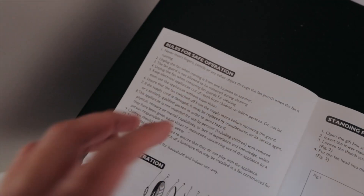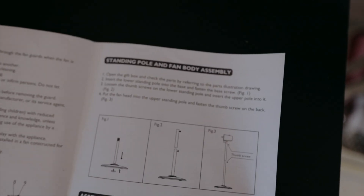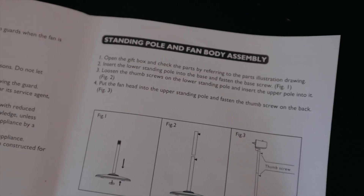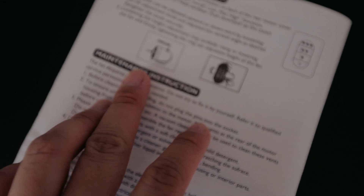Rules for safe operation, there's parts — there is standing pole and fan. Assembly — there's assembly of the blade and guards. Operating and maintenance instructions. It's 4:15pm, we're going to start. Hopefully I'll be done as soon as possible — I'm aiming for 45 minutes.